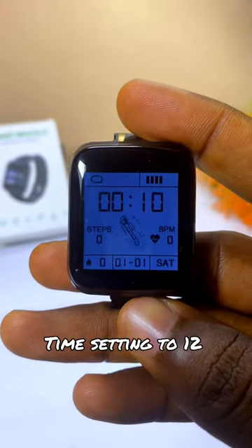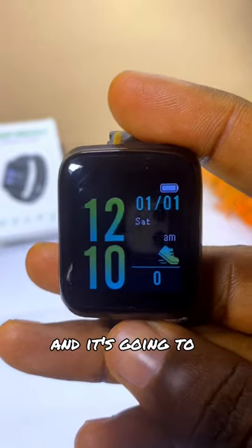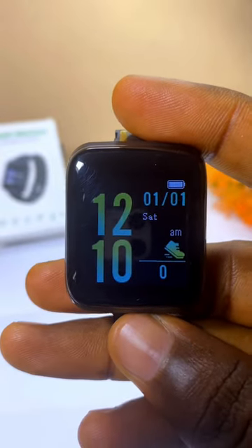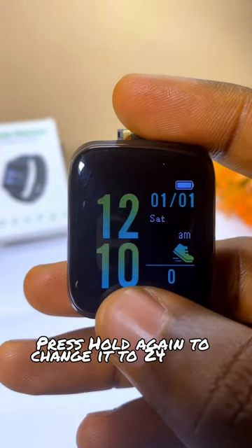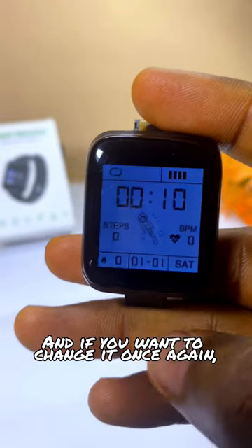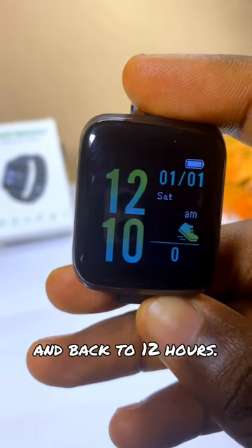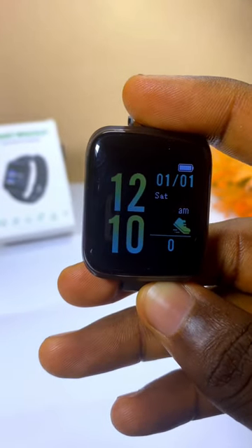Smart bracelet time setting. Press and hold the sensor part for two seconds and it's going to change to 12 hours. Press and hold again to change it to 24 hours, as you can see. If you want to change it once again, press and hold the sensor part for two seconds and it goes back to 12 hours. That is it, peace.